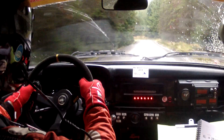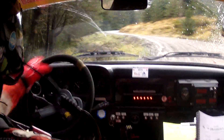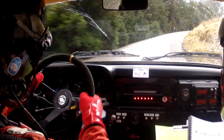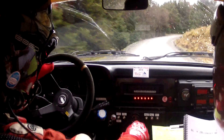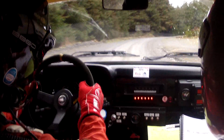One hundred. Six left into two right. Continues for two fifty tightens. Two right continues for two fifty tightens. And four right continues for one hundred tightens.